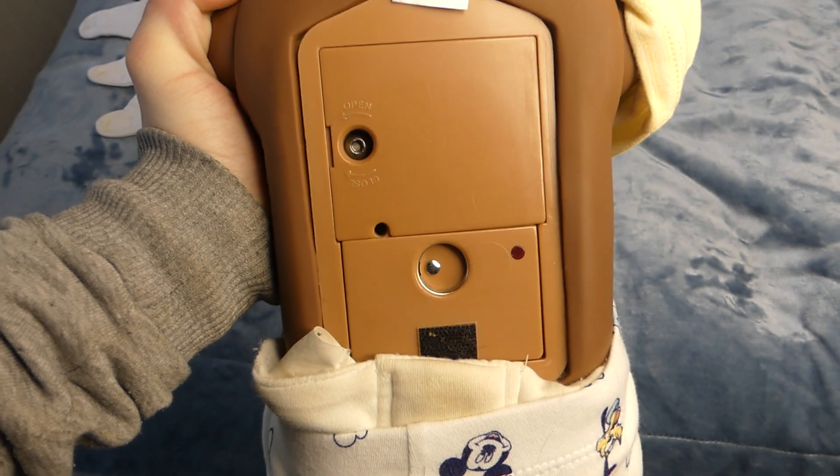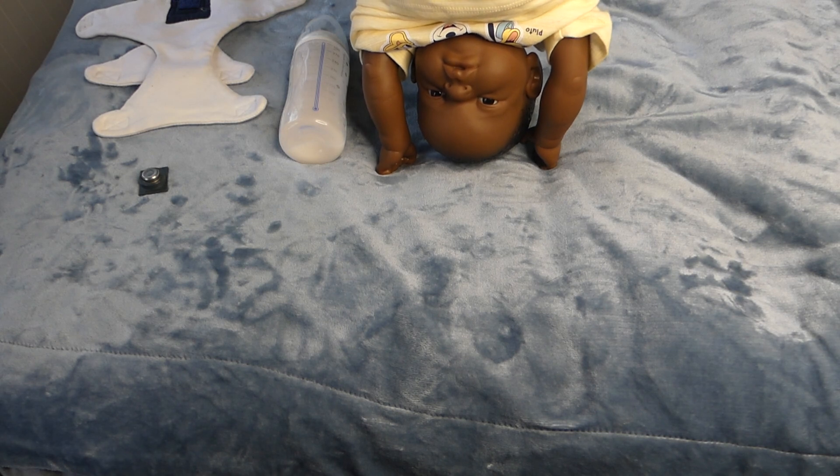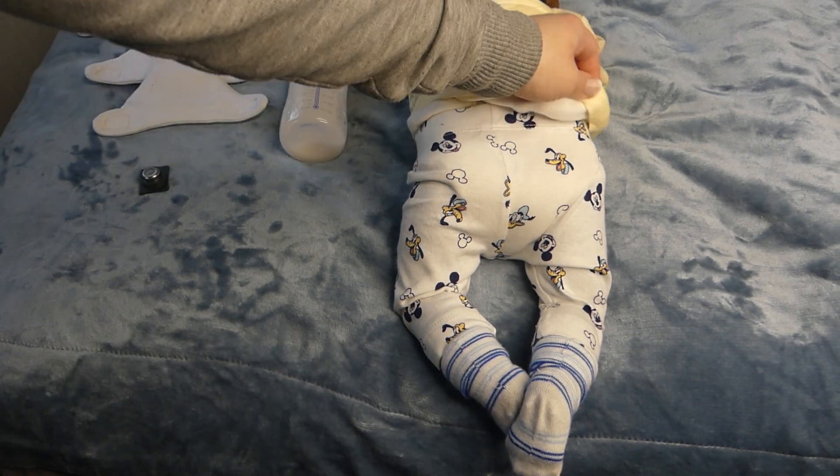This is what the back of a RealCare generation 6 looks like. You can see that he is currently in the simulation because I have placed him on his head and he didn't appreciate it.